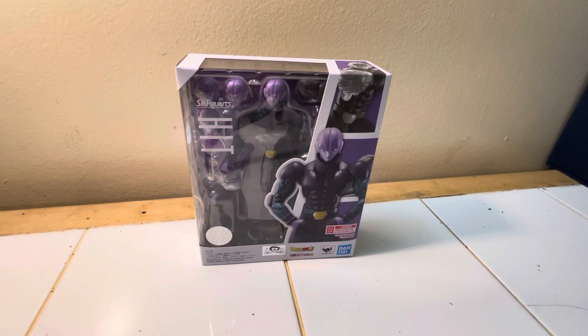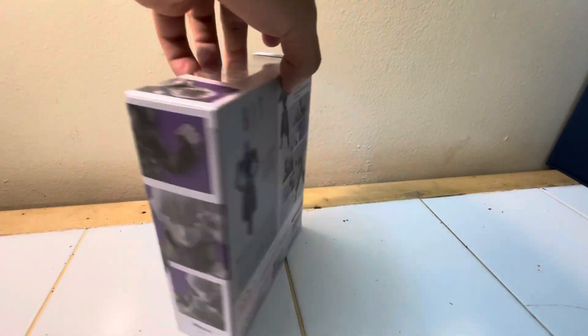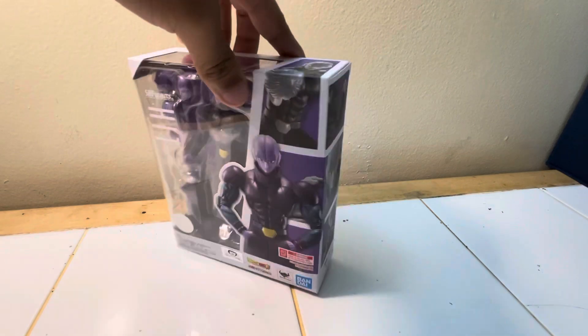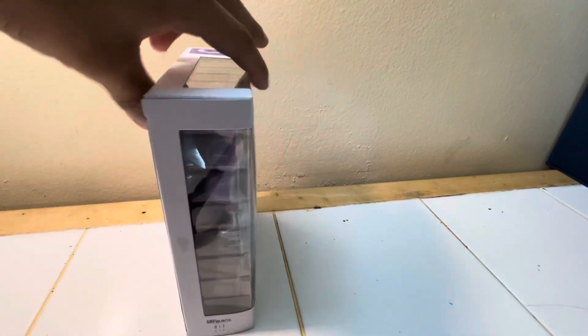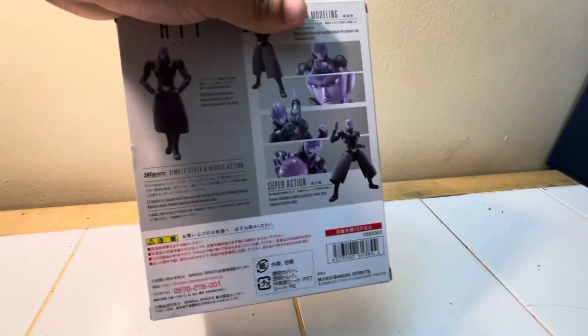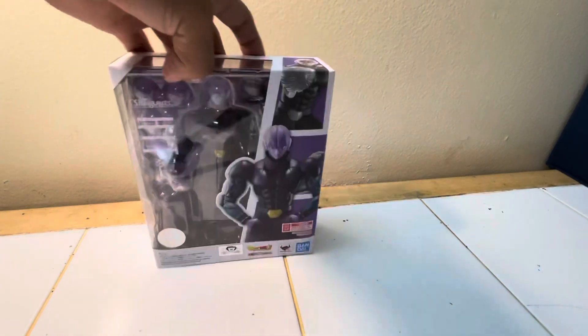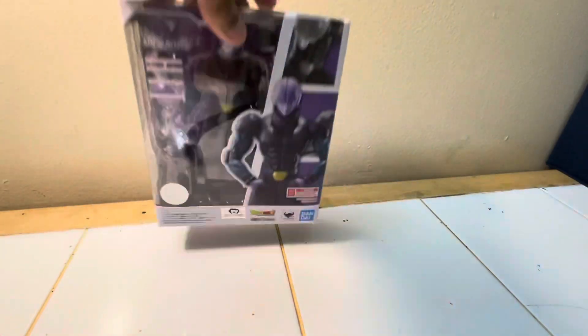I took him out of the brown box — this is what he looks like in box. There's a little bit of art on the side, some poses, him doing an energy blast. The standard pictures on the back show the figure in different poses and accessories. Standard Bandai S.H.Figuarts, all that.